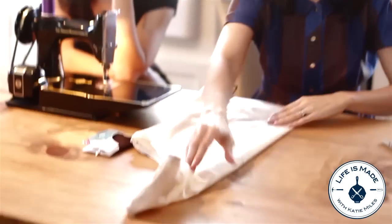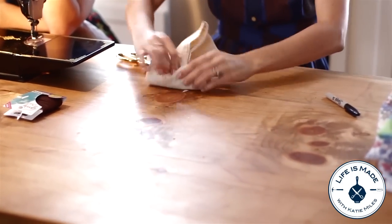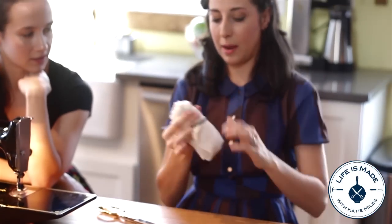So to roll the bag up, I'm just going to fold it once, fold it again, and fold it in half and just roll it. Take that elastic band that you sewed in, wrap it around. And so when you're done, you've got this great little package.